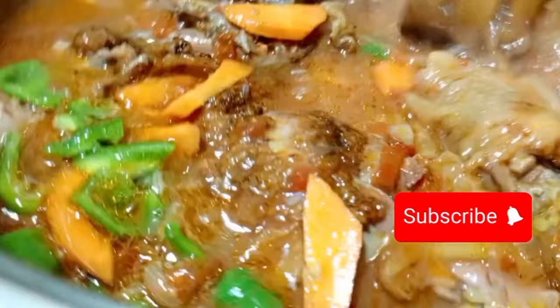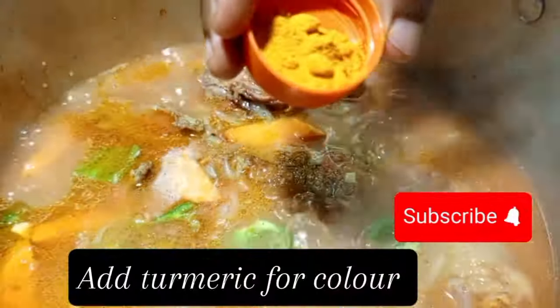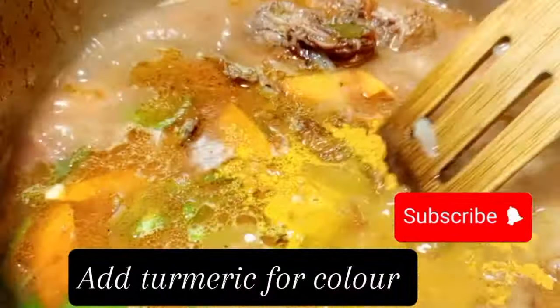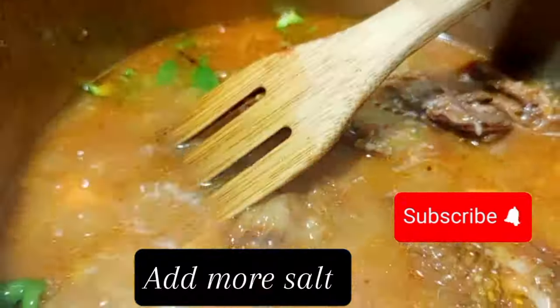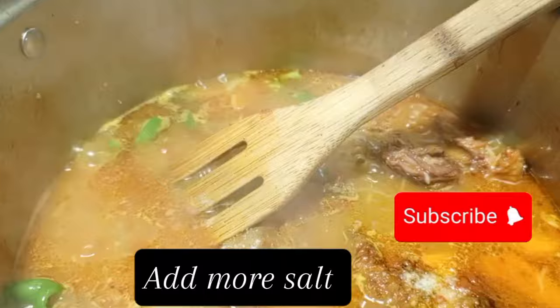Apply some reiko — you can use any spice of your choice, depending on which part of the country you're in. Apply reiko for color and taste, then apply turmeric also for color. You can mix the turmeric and reiko in water before applying.